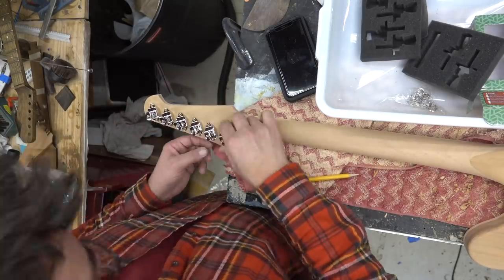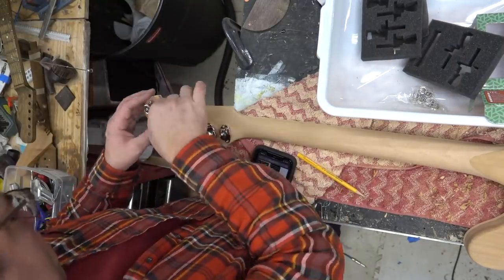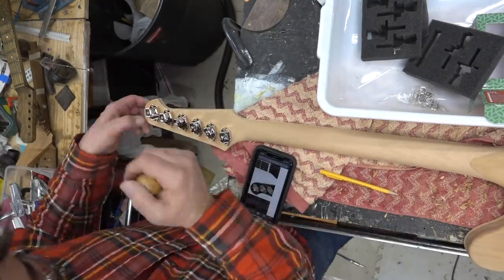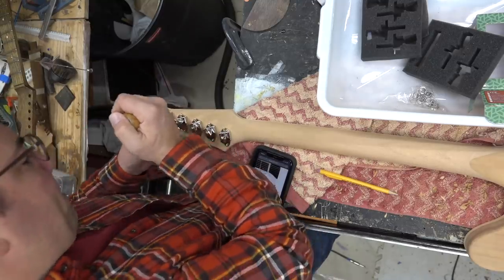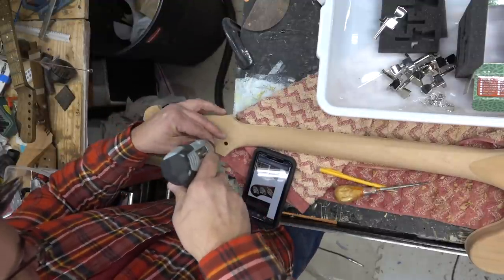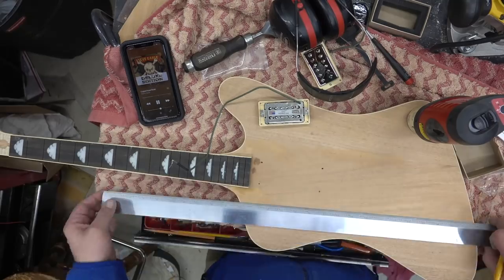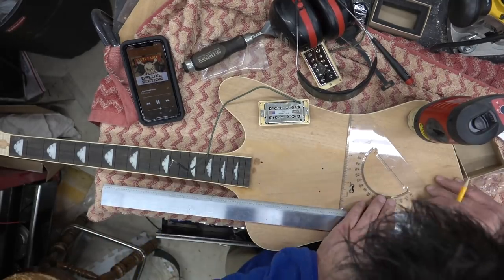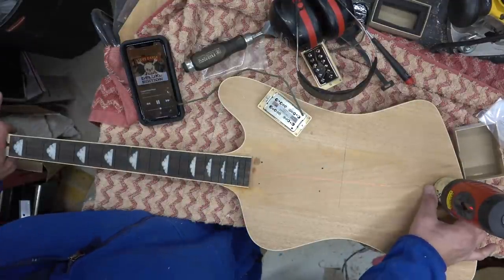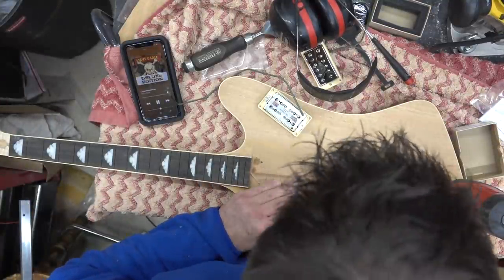Before we do any final finishing, we're going to figure out how the tuners line up and drill those holes. We ended up replacing the buttons with cream tuning buttons. We'll come back after the rough work is done, draw out where the neck scale is going to be — I think it's 24 and three-quarter — draw that line and set up a center line.